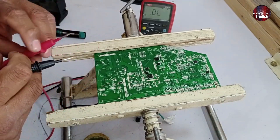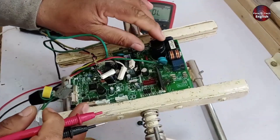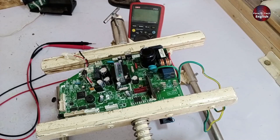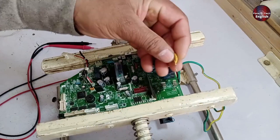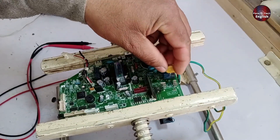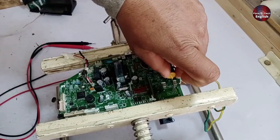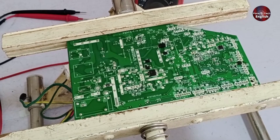Next, let's move on to the capacitor. Visually, the capacitor looks fine with no sign of any defect, but I'll still test it just to be sure. First, I'll replace the zener diode. I have another zener diode here, so I'll place it in position and solder it in place, ensuring it fits well. Before soldering, I'll apply some solder paste because it's essential for making the soldering process perfect.